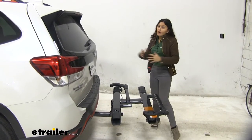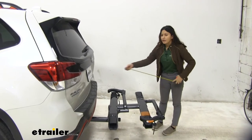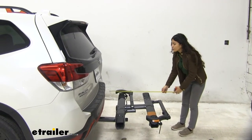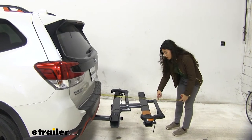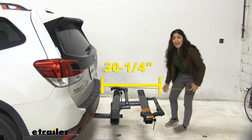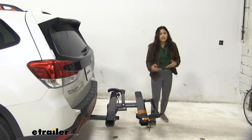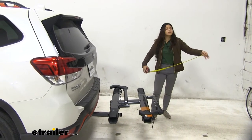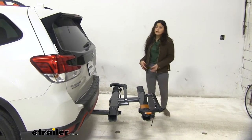When you do have a bike rack on your vehicle, remember that there is some length added to the back of your vehicle. On our Subaru Forester, from the back bumper to the back of our wheel mount, it's 30 and a quarter inches. That's actually a fair amount of length for a two-bike platform rack, but just something to keep in mind when you are backing into your garage or parking in a tight spot.